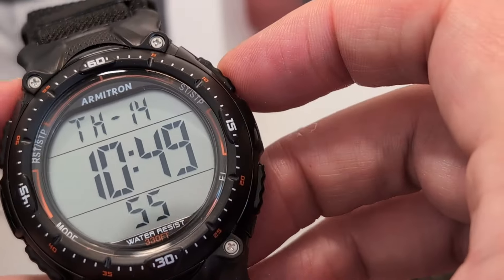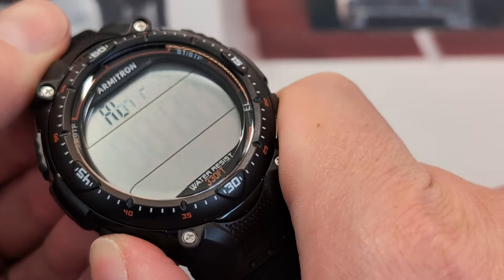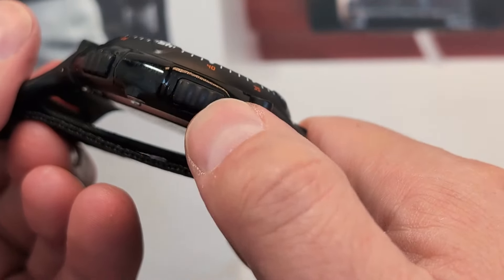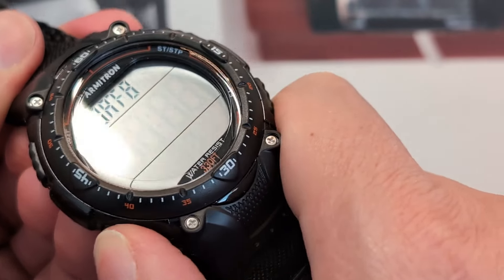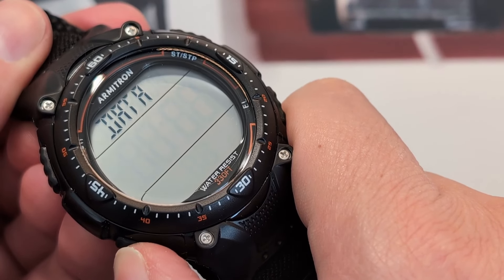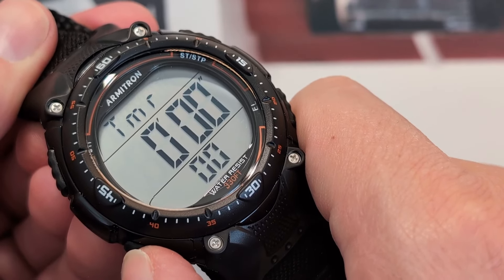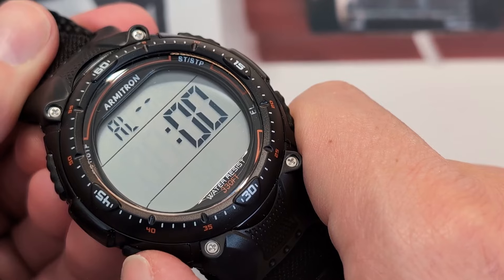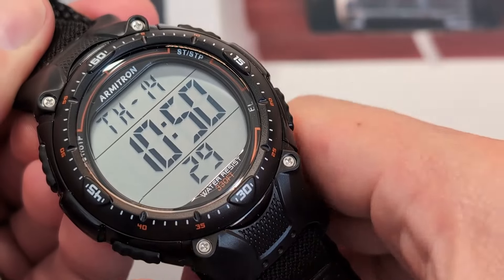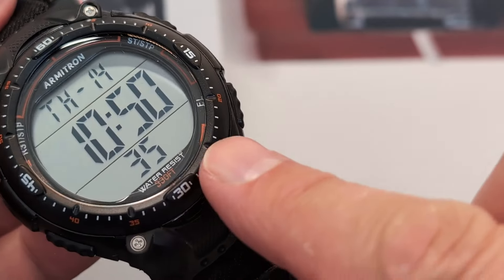Buttons on this one: we've got our mode button down at the eight o'clock position. These are big, comfortable buttons that are super effective and don't require multiple presses. Functions include chronograph/stopwatch, data for previous chrono runs, timer, alarm settings, and dual time. Clicking back on time just reverts to the main display.